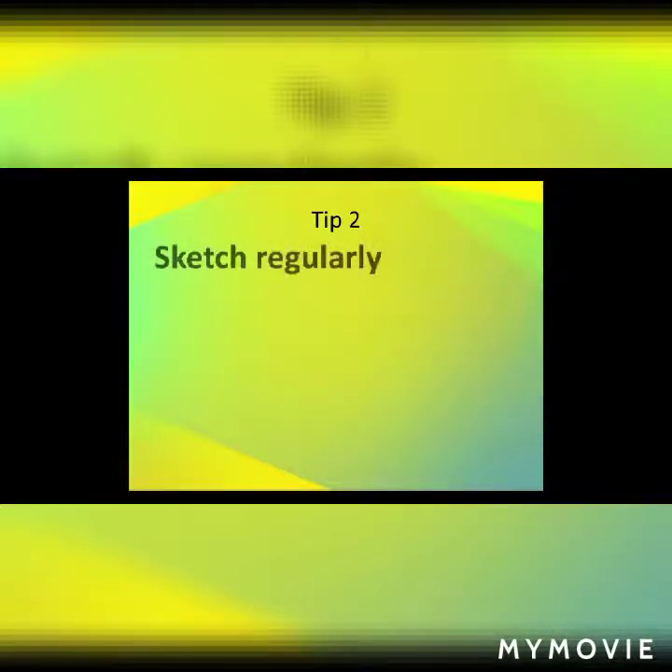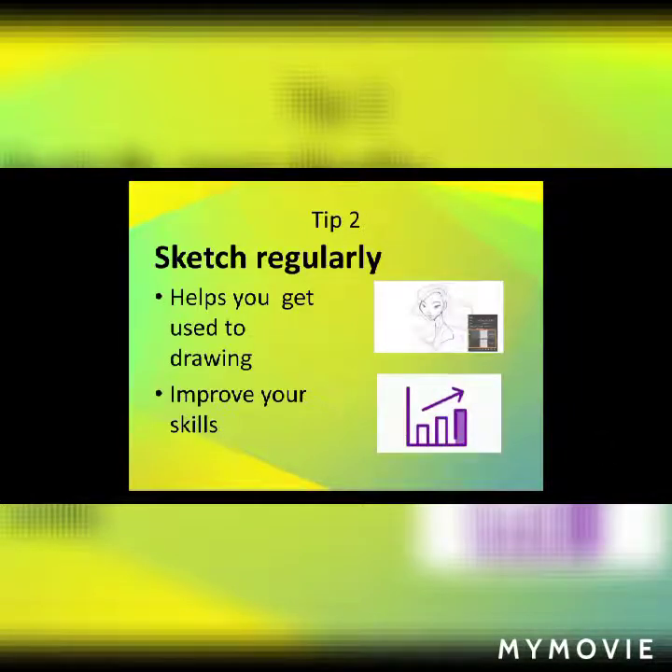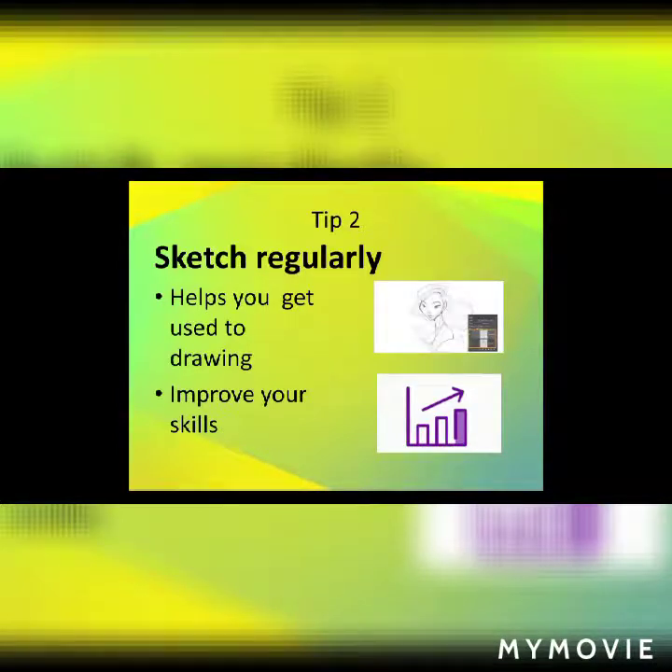Tip 2: You need to sketch regularly. Sketching regularly is a very important part of digital art — it helps you get used to drawing and it improves your skills. This is a habit I've gotten used to since I started. This channel can help you improve your skills in basically any type of art, but today's video is focused on digital art.